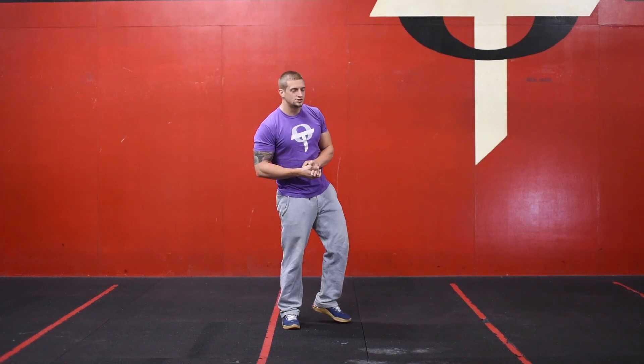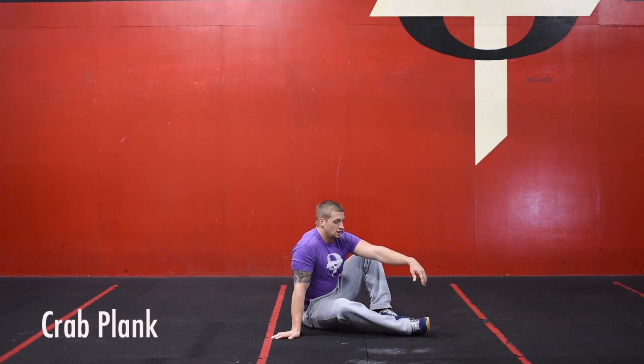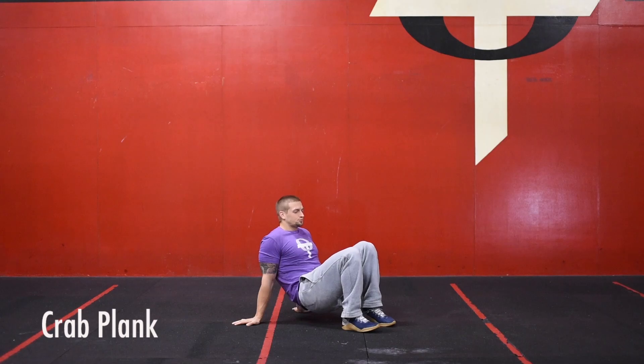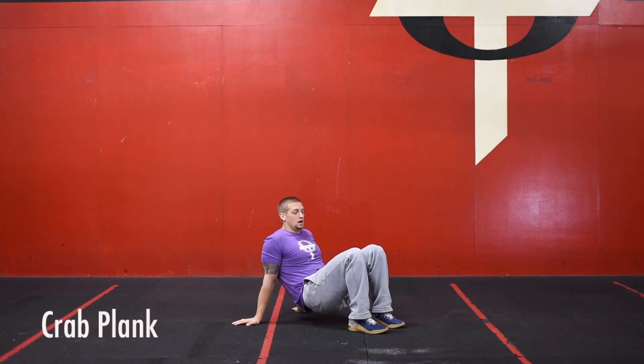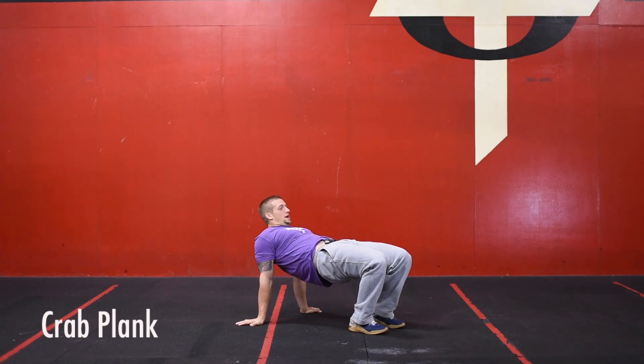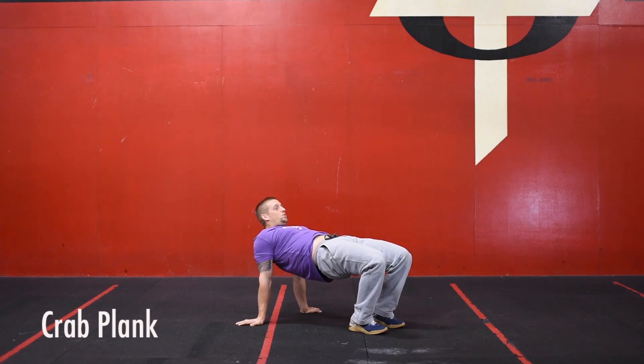As we get into our alternating EMOM, we're going to start with the first minute holding a crab plank. I know crab walks are a lot of your favorites, but this time we're just holding a plank. Get into position on all fours as we push our hips into the sky — just a nice steady plank, squeezing your butt and pushing your hips into the air.